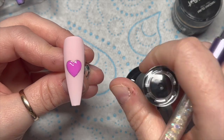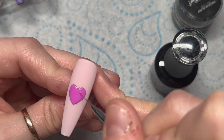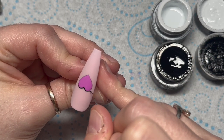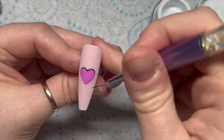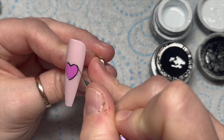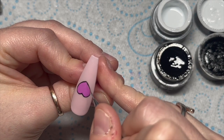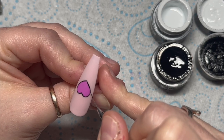All we need to do now is take a little bit of that velvet matte top coat and just cover that heart, then pop it in the lamp so it's matte again. Then I'm going to outline everything with the black gel paint — just like on the other nails. Going on the outside of the decal line to make the black outline thicker for the cartoon style.